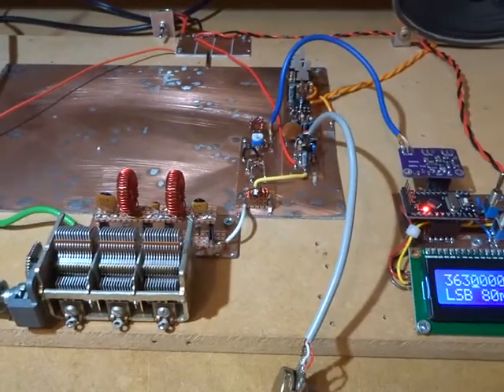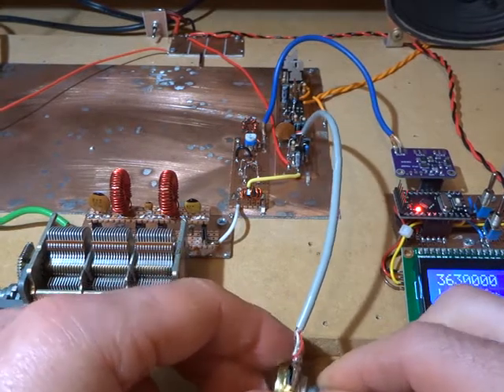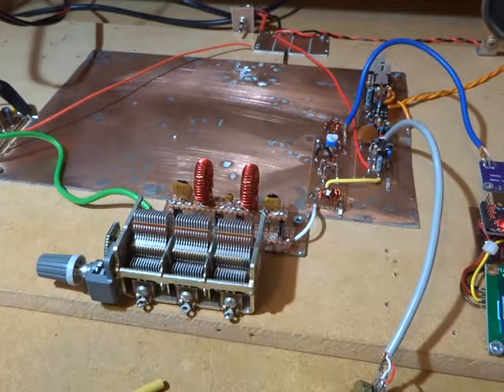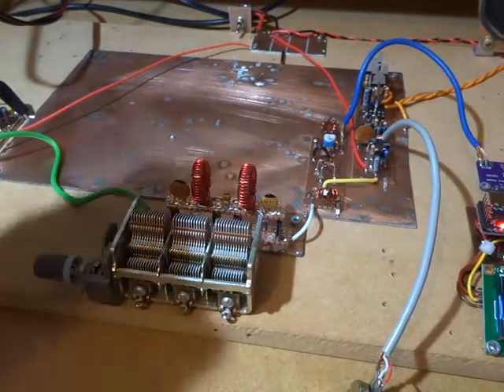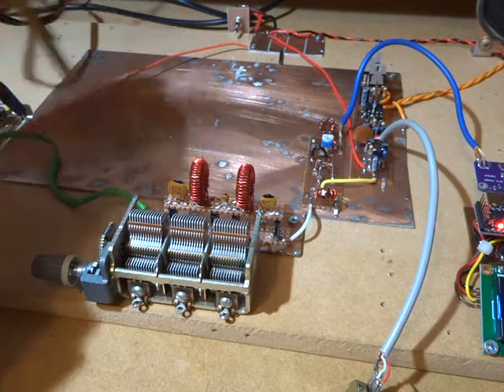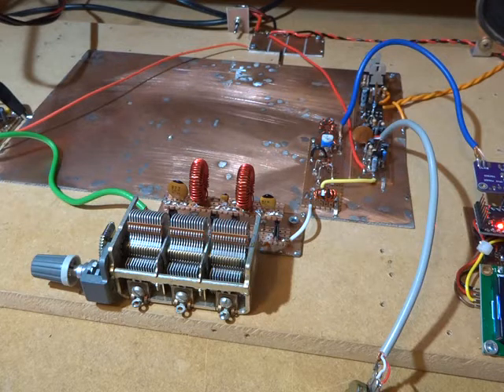Right, we'll leave it there — 73s. We'll start working on those IF amps and then reconfigure the whole radio to be a superhet. We'll put in the crystal filter, get the other homebrew DBM out with the two amplifiers, and tune up the BFO and the VFO and see how we go.